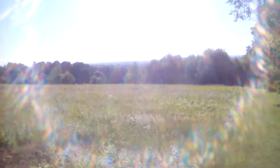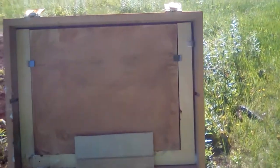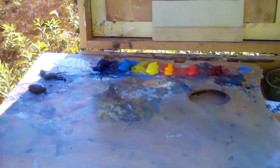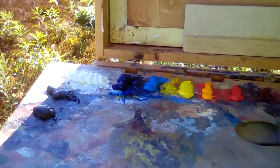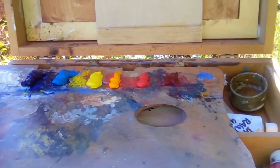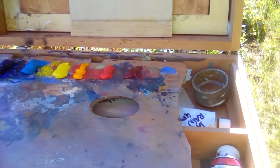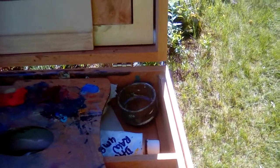Welcome everybody, this is Bruce with Hibowski Studio. Today I'm going to be painting on a toned 8 by 10 panel. I'm using an extended palette — from left to right: burnt umber, ivory black, titanium white, ultramarine blue, cerulean blue, lemon yellow, cad yellow, cad red medium, and alizarin crimson.